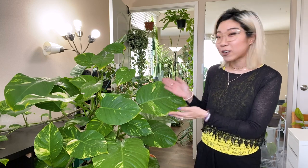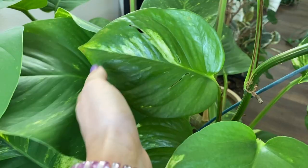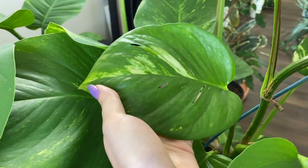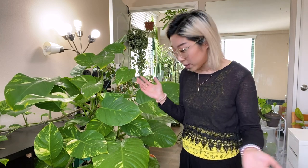One of the really cool things about this plant, besides it being giant, is that some of the leaves have fenestrations. They've got these little holes that normally don't develop unless this plant is growing outside or in really bright conditions. It's some of the smaller leaves on the plant that have the holes, not the really big ones. So I'm still not completely sure what the deal is with those leaves.